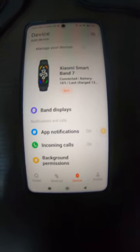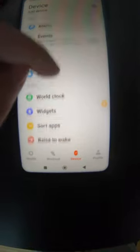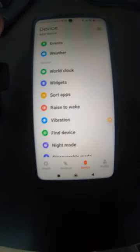Hello everybody! I just got my Mi Band 7 to last 13 days without charging, and I still have 16%. All you do is go into device, then raise to wake, and you turn that off.